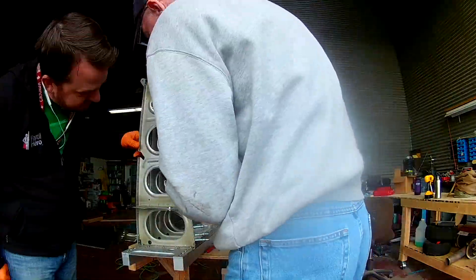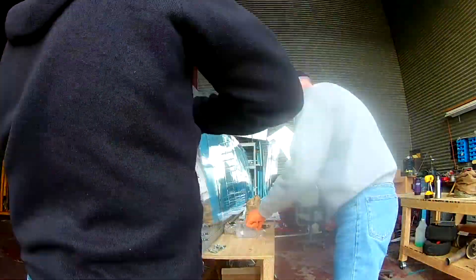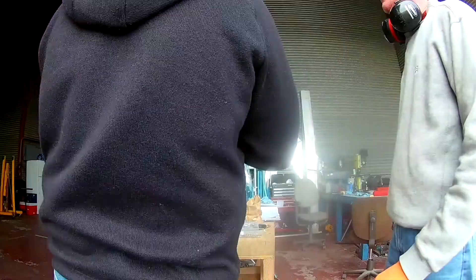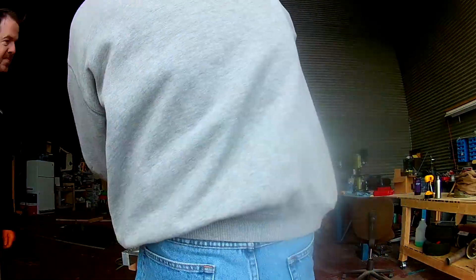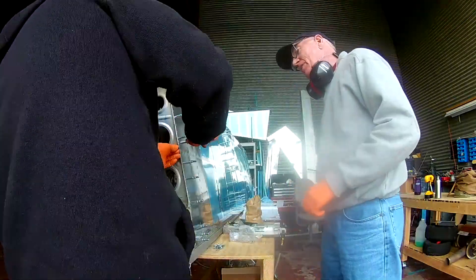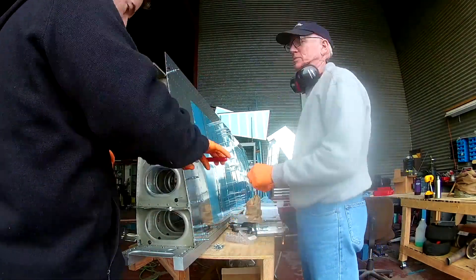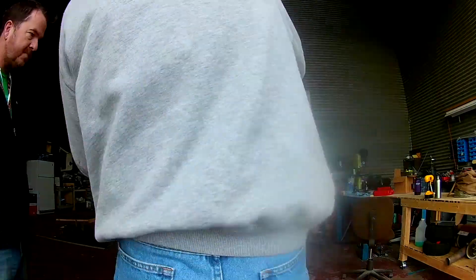Some of the rivets near the edge call for three-and-a-halves and fours because we have nut plates. We found those were too short — there's nothing wrong with the skins, we didn't make a mistake, it's just that we felt it needed to be bigger. So instead we used four-and-a-halves, or fours and four-and-a-halves, and that worked perfectly fine.